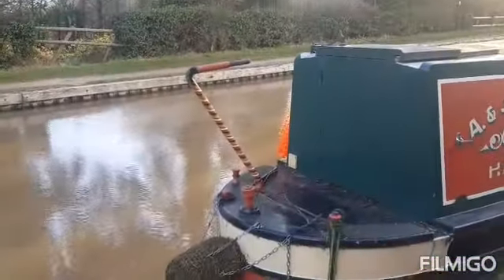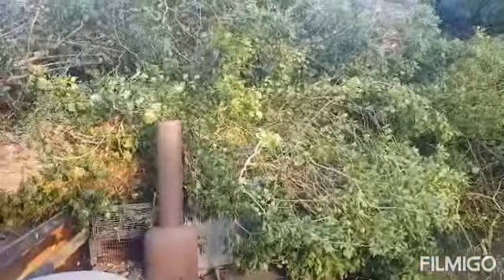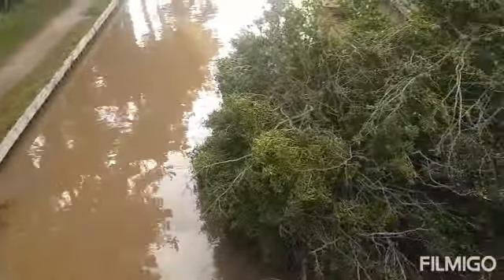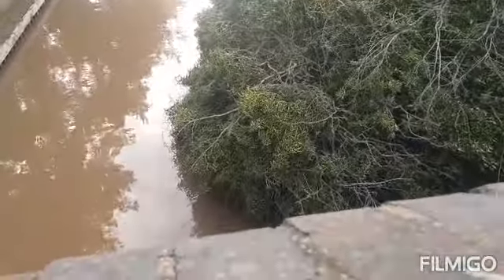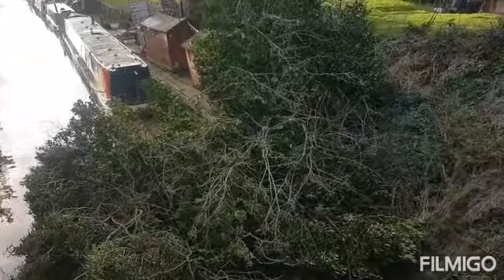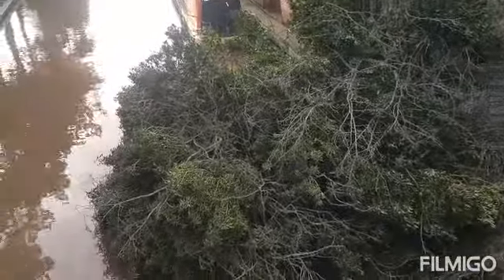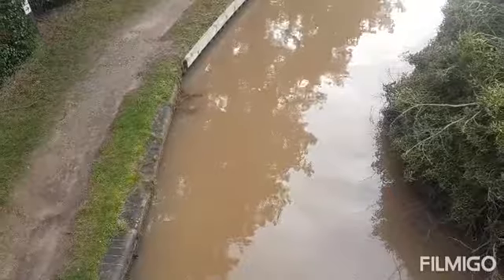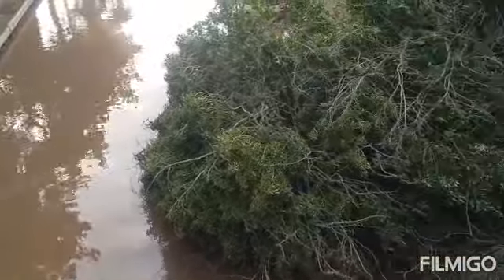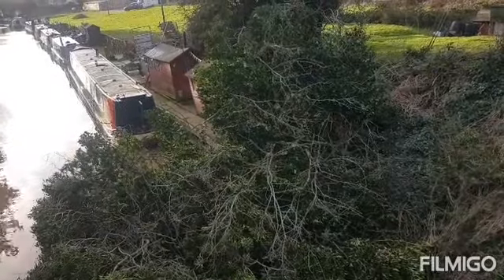Anyway, it only just missed me. As you can see, I'm quite lucky that never landed on my boat. There's a big old tree - very close, close call. It hasn't left much of the canal open, but I'm sure they'll sort that out at some point. Let's go up the garage.